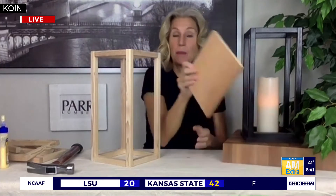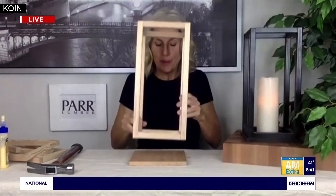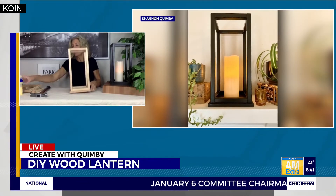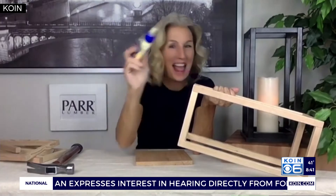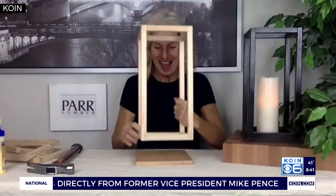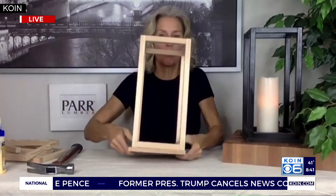Now here's the last member — that base. I mentioned that seven-inch square piece. Same thing again: you're going to place it here as your base, center it, measure and center it. Glue, clamp, nail — don't forget the glue! Then let it dry.